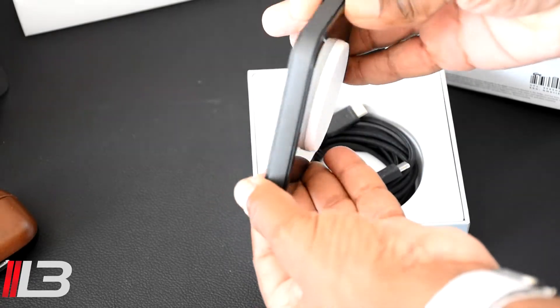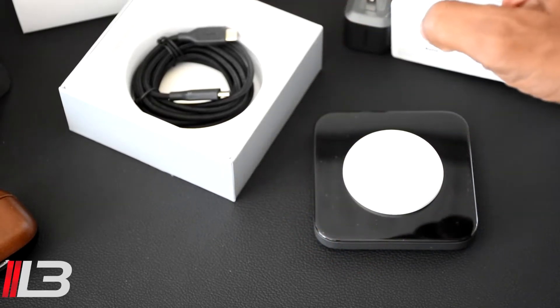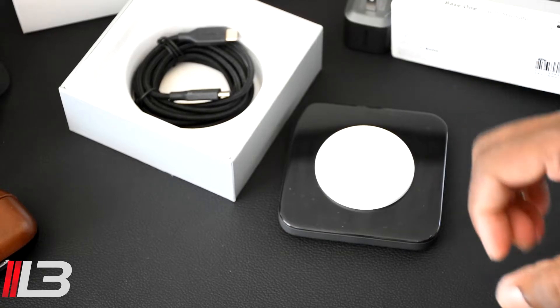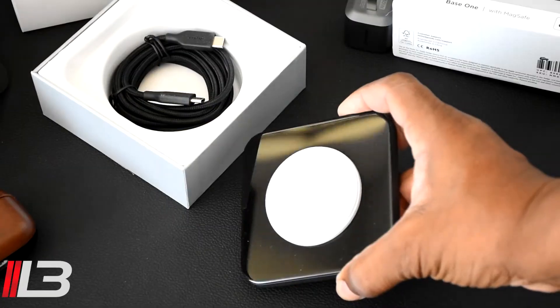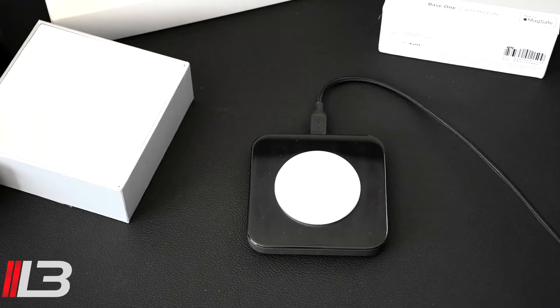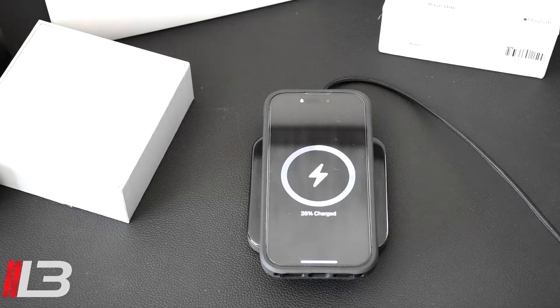This thing is solid. When you go to put your phone on to charge, it's not going to move around at all. Now that we have the 30-watt adapter, let's plug it in. I've got the rugged case on my phone, the 30-watt USB-C adapter plugged in, the Kevlar cable, and the Base One — let's plug it in and get it charging.